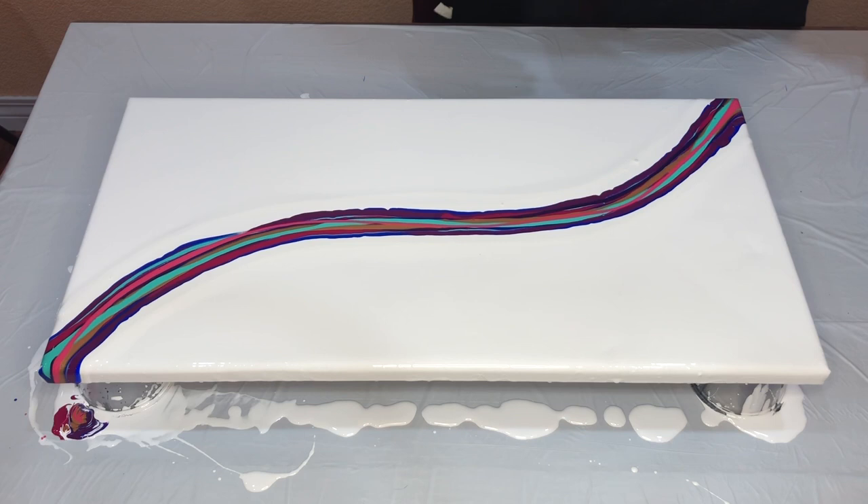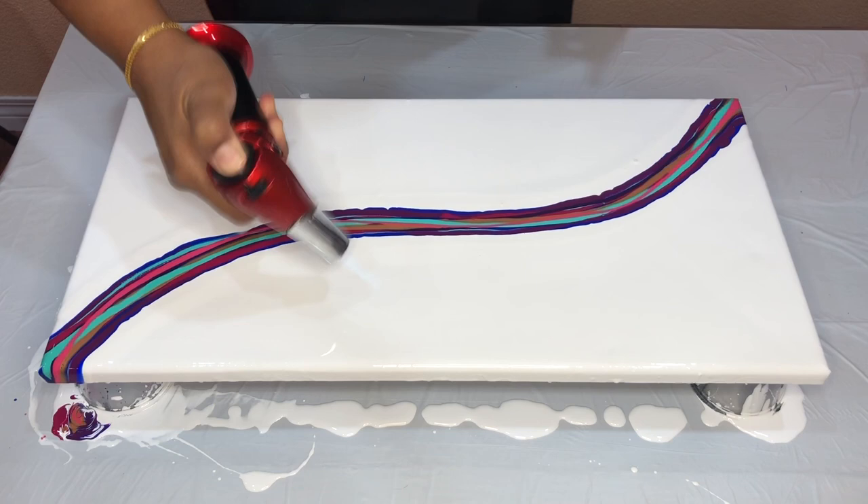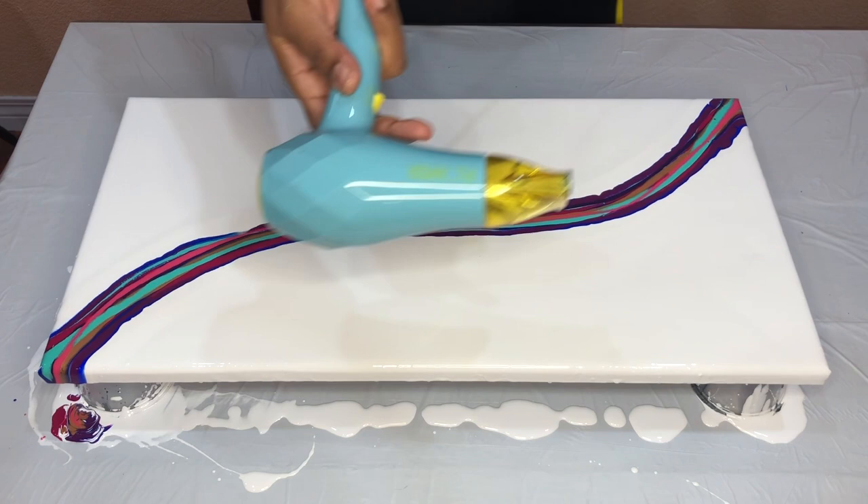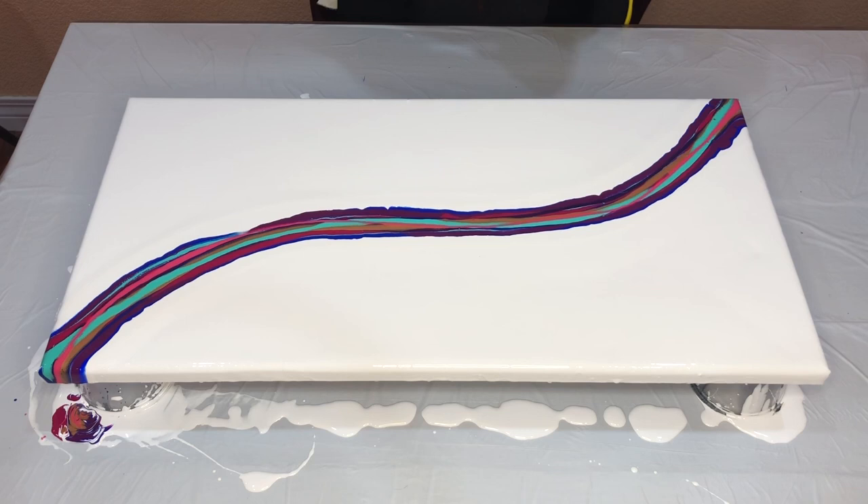I'm going to change my technique a little bit today. Let's see how the painting is going to turn out. First, popping these air bubbles. I'm going to squeeze this paint a little bit, and then on to the hair dryer. I'm going to be using my flower hair dryer — just the travel size, so it's smaller and works better for smaller canvases.